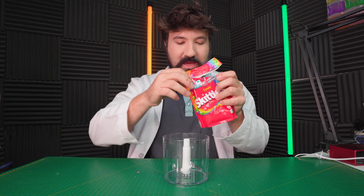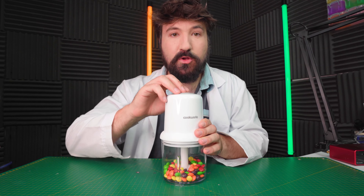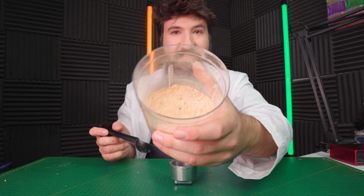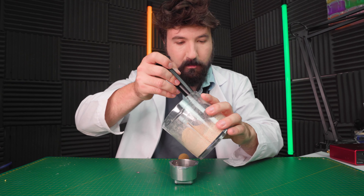So our first job is actually gonna be to powderize our Skittles like coffee beans. Let's get them into this mini blender and see how well they blend. Our Skittles actually did blend — we've got powdered Skittles there. That's quite cool. Let's see if we can scoop it into our portafilter here.